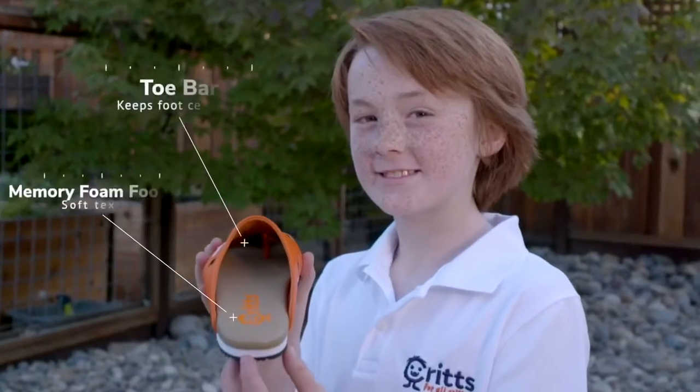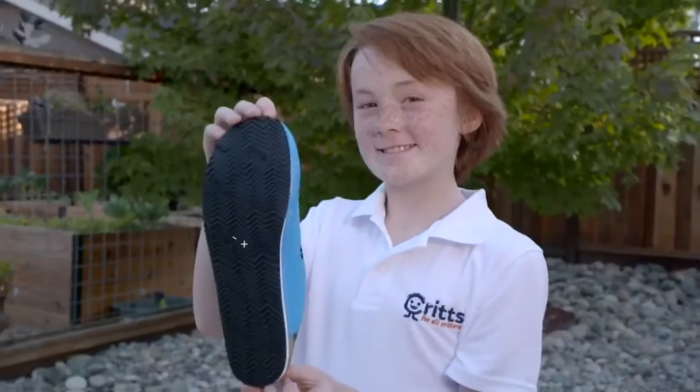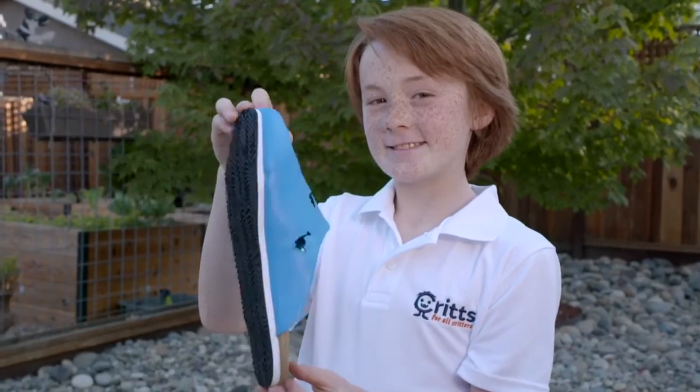The toe bar helps keep the crit centered, while the Memory Foam footbed is soft like a slipper, and the Vibram outsole provides maximum traction.